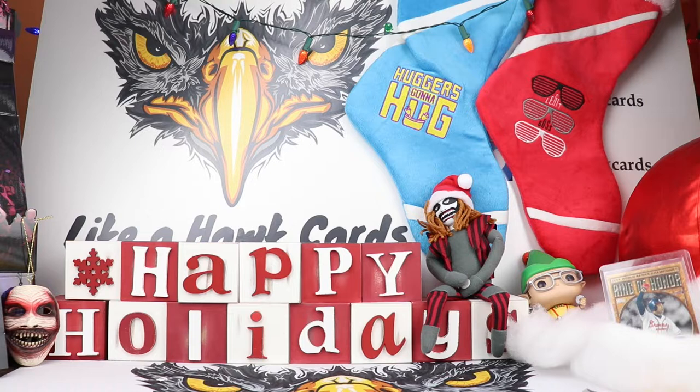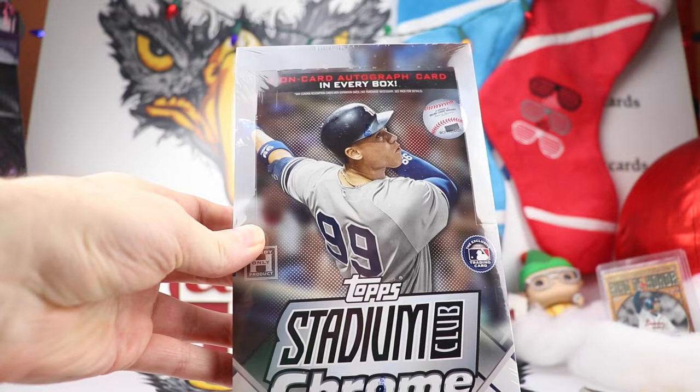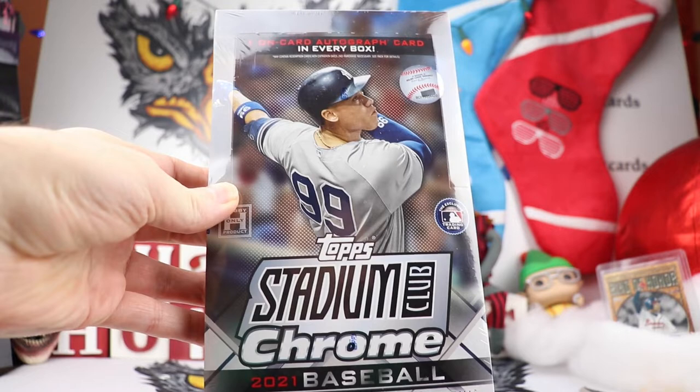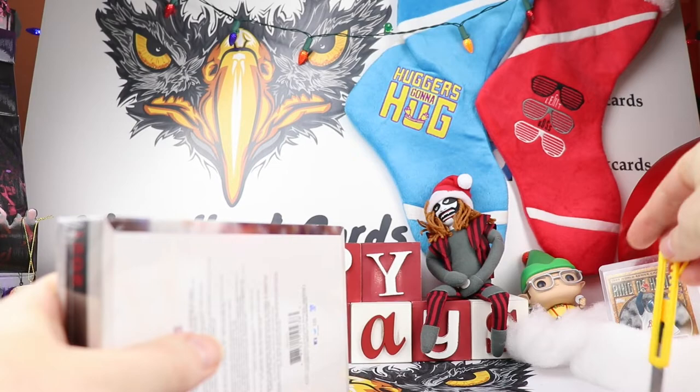Welcome collectors to another edition of Leica Hawk Cards. We have the set decorated for the holidays and we are going to open up something new that I've never opened before. This is a hobby box of 2021 Stadium Club Chrome. You're going to get one auto within this box and this is different this year — it's going to be a hobby exclusive release. There's also going to be one parallel or insert in every pack, and the checklist for chrome is 400 cards, outside of the 300 cards that the regular Stadium Club set had.